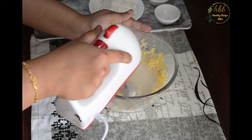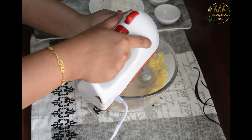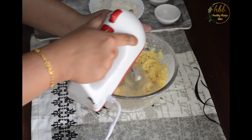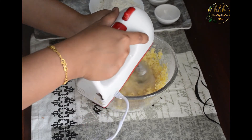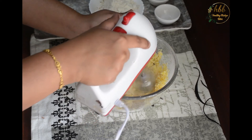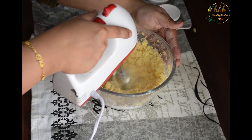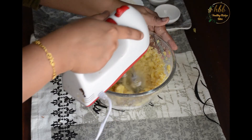Blend the butter and sugar together until it becomes a creamy consistency — scrape in between. It should become light in color and fluffier. You can even use a hand whisk.